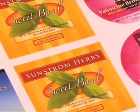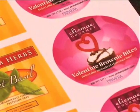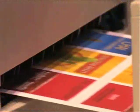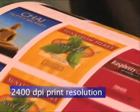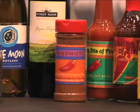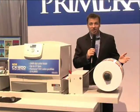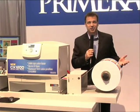So, how do the labels actually look? In a word, simply incredible. While far more expensive digital presses have just 600 DPI print resolution, CX-1200 blows them all away with its 2400 DPI print resolution. Small text is sharper, gradations are smoother, colors are brighter. These are quite possibly the best full color labels you've ever seen. And of course, Primera includes industry standard Pantone color profiles for matching a variety of substrates.